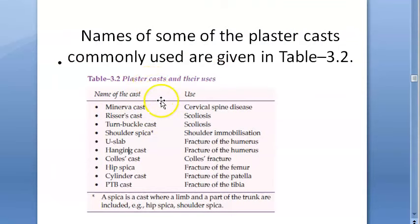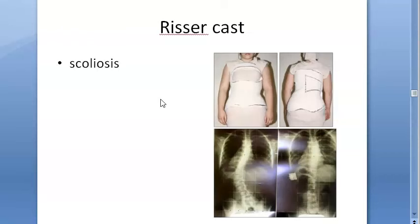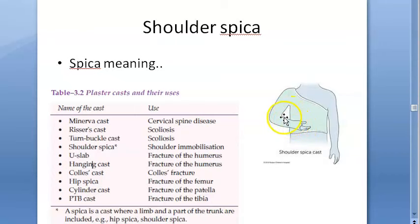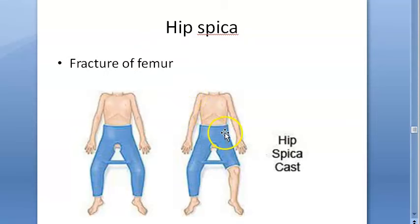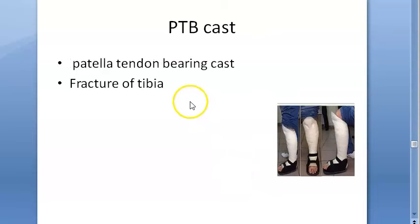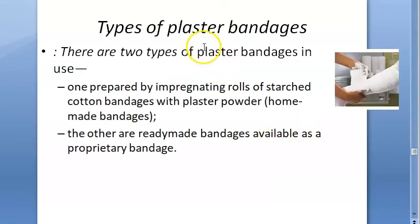Common plasters: Minerva cast for cervical spine, Ricer cast for scoliosis, Turnbuckle cast for scoliosis, Shoulder spica — where the limb and a part of the trunk are included — for the shoulder. U-slab for humerus, Coles cast for Coles fracture, Hip spica for fracture of femur, Leg cylinder cast for fracture of patella, and PTB (patella tendon bearing) cast for fracture of tibia.